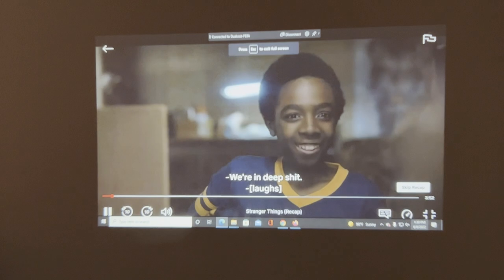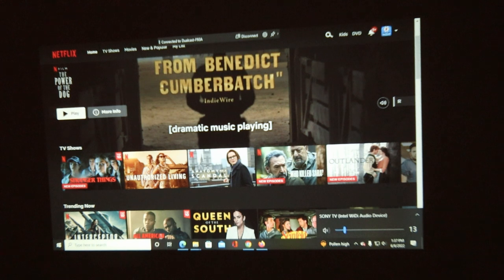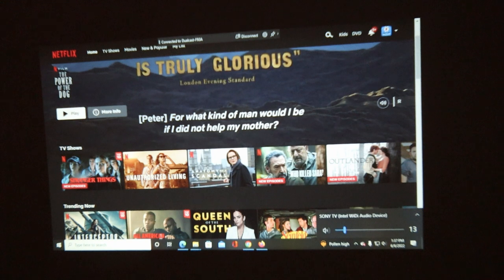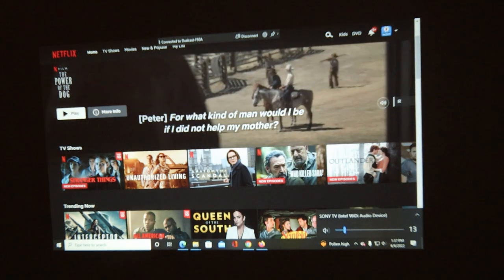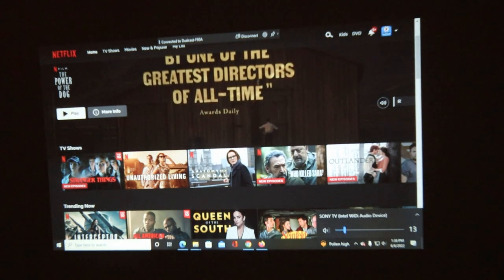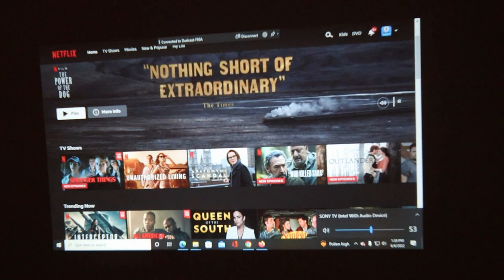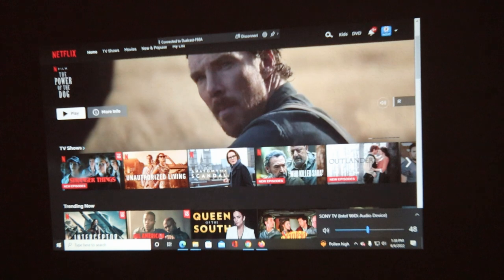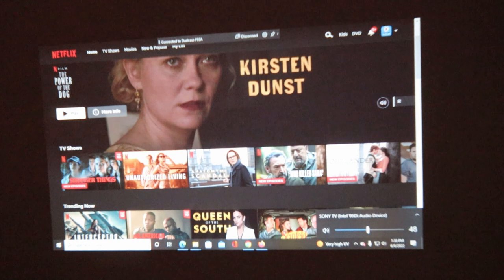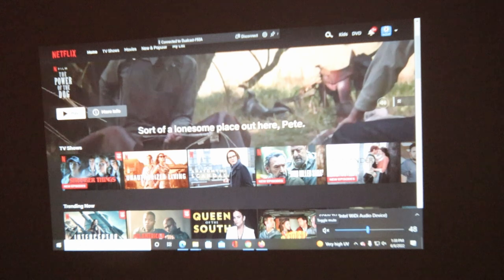You can listen to the volume as well. As you can see, we have this duplicated onto the screen — this is the same screen I see on my computer. We can change the volume right there on the PC itself. Now we're getting volume from the projector itself, so we're listening to the audio directly from the projector.